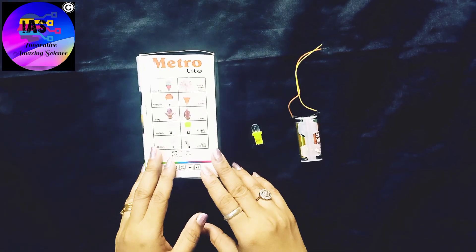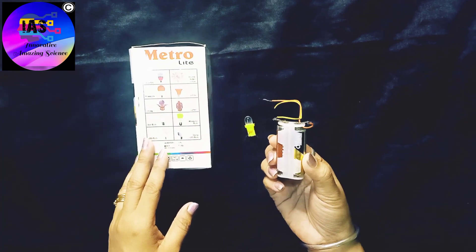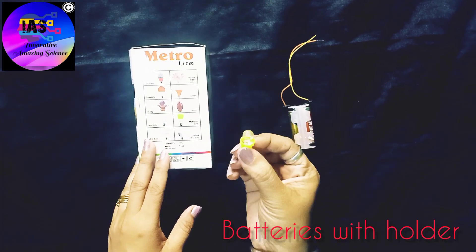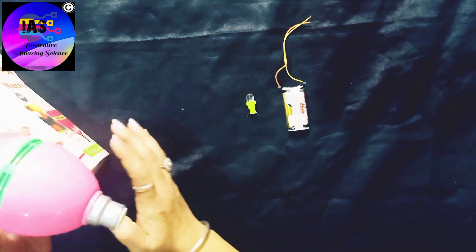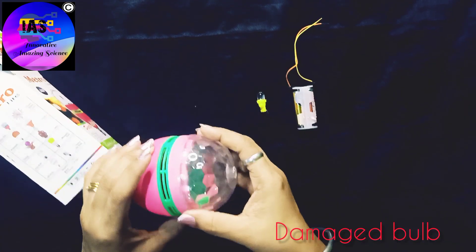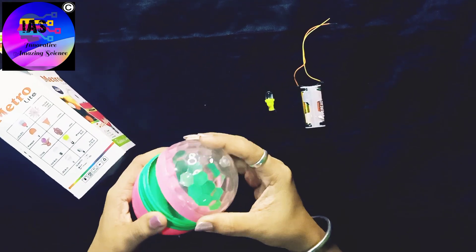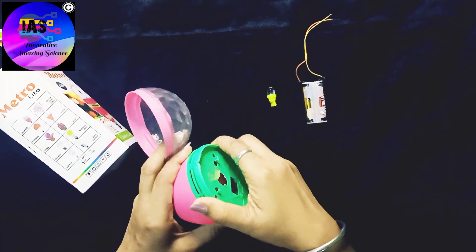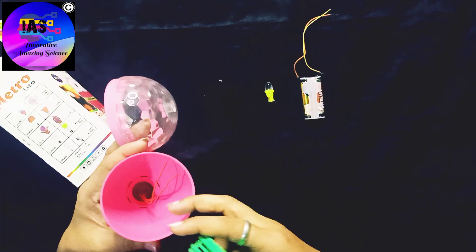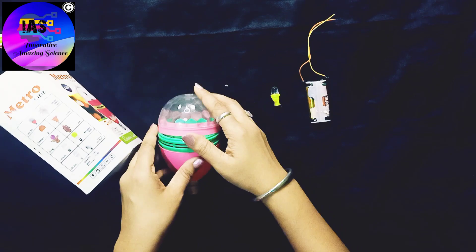Let's understand this experiment. The things required are: batteries with a battery holder, a multicolored LED, and this box which contains the bulb I showed you in the beginning. This is just a damaged bulb I used for some other function and it got damaged. See, inside there is nothing — only wires. So let's start with this experiment.